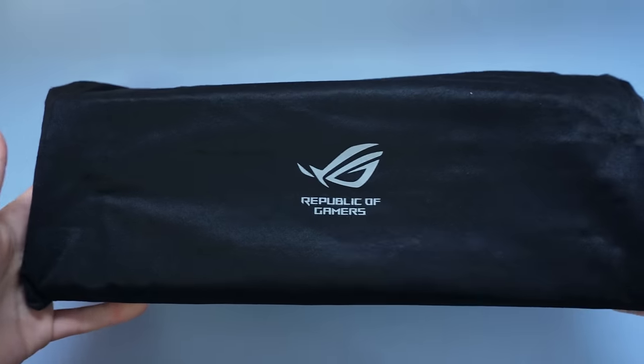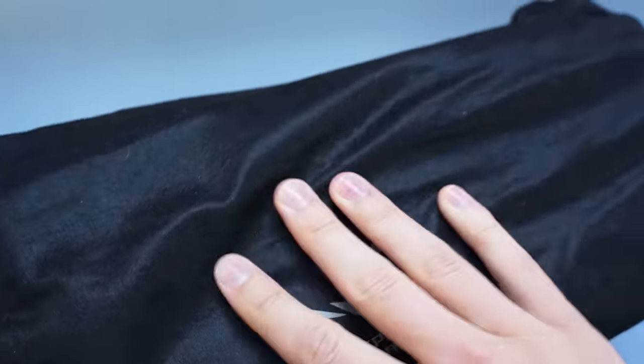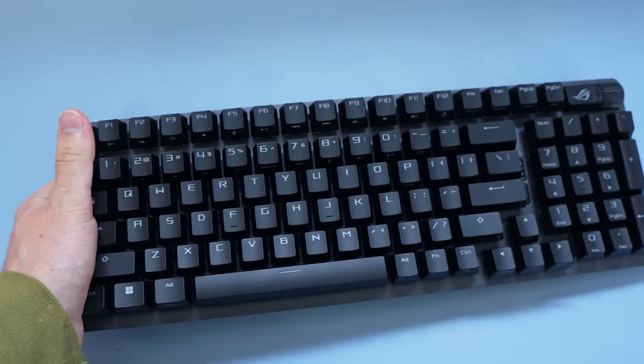The unboxing experience was pretty good and it came wrapped in this nice little fabric bag. But enough teasing — let's get to the actual keyboard. That's what you came here to see.